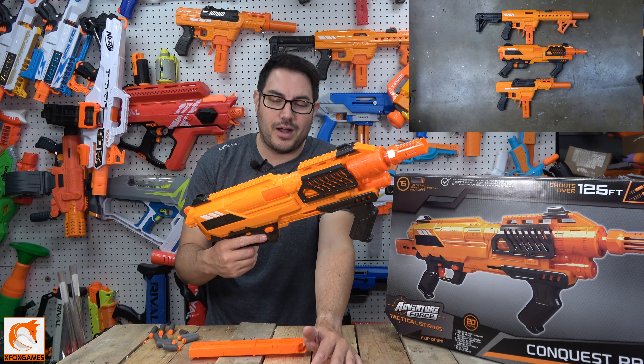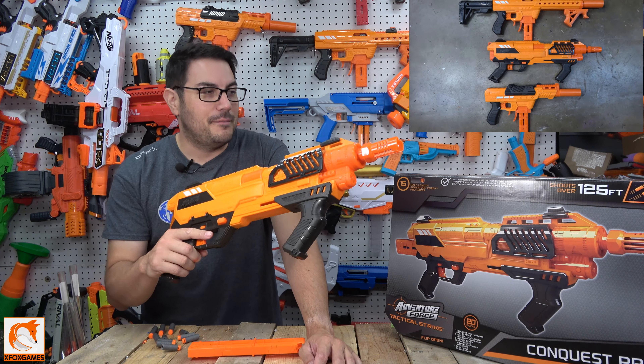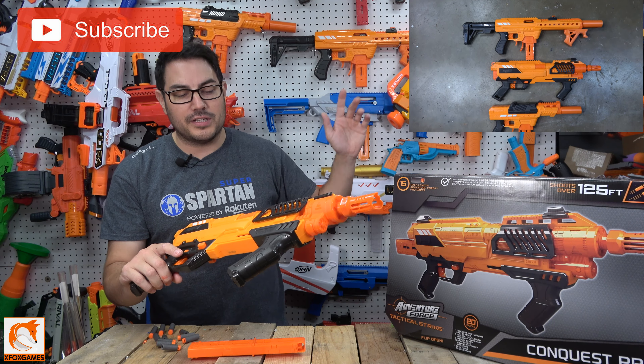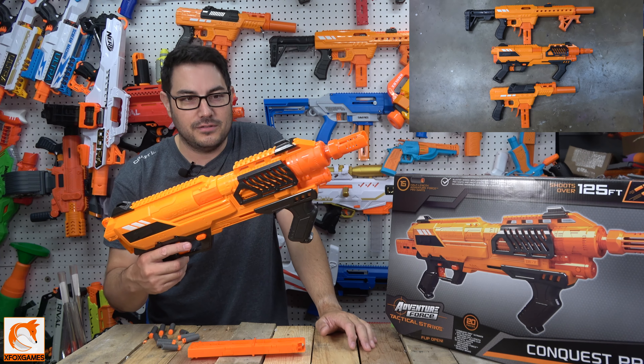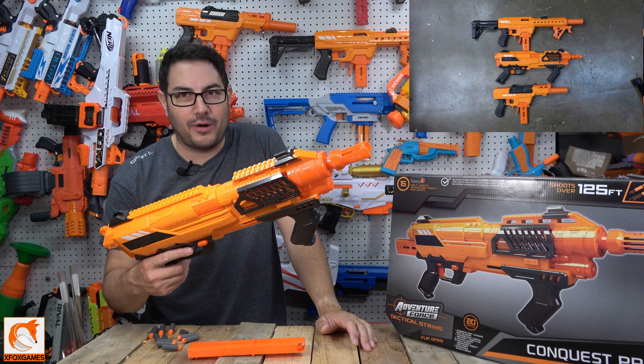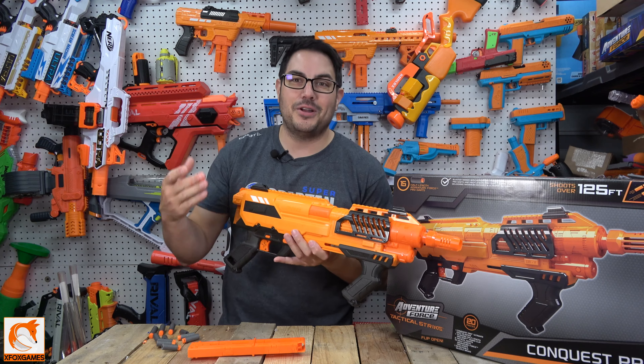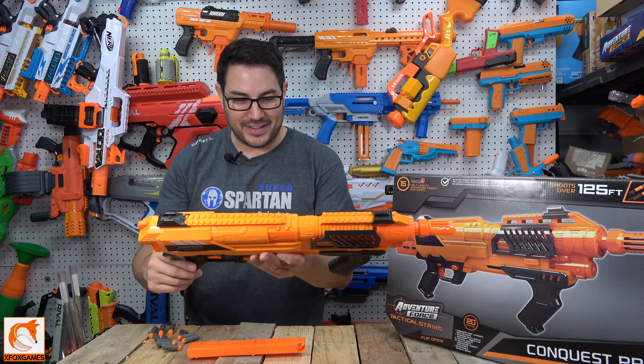I have yet to see Adventure Force put out something in this Pro line that is bad or overpriced — they're all well-priced and shoot phenomenally. That's my two cents. Let me know what you guys think. Thanks again, Fox fans.